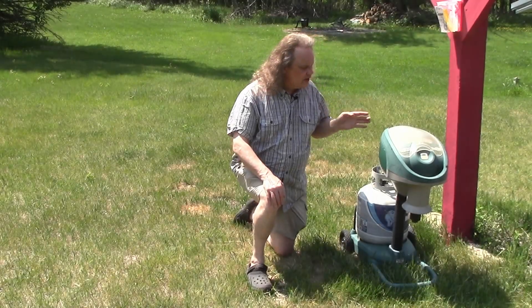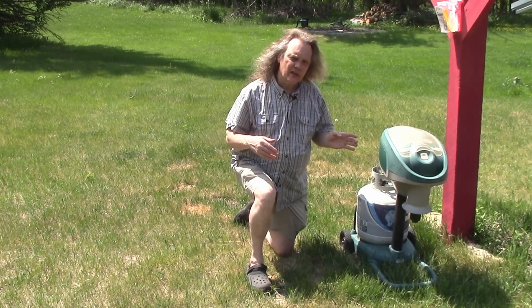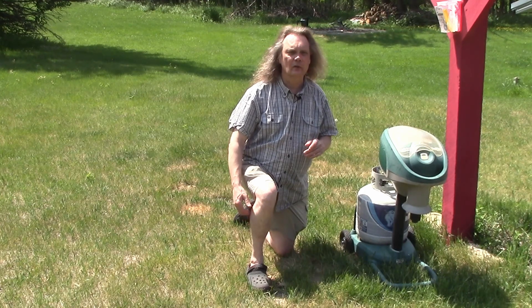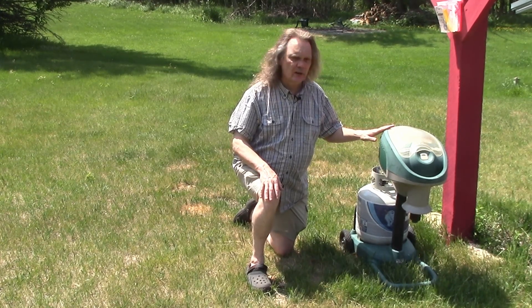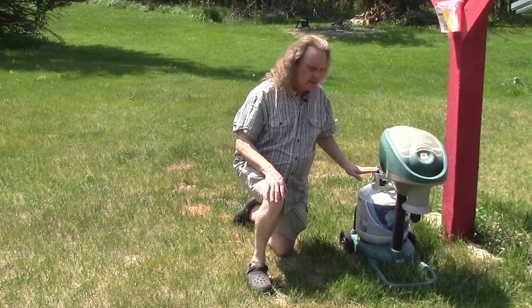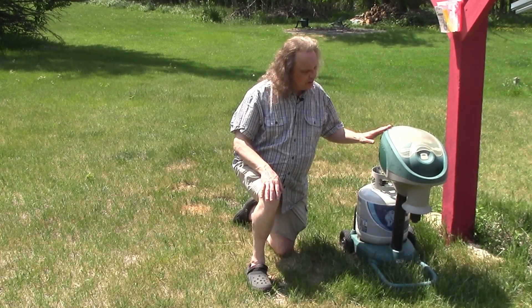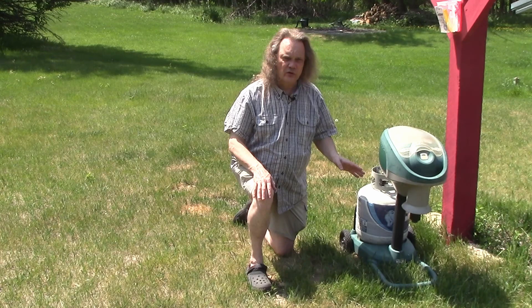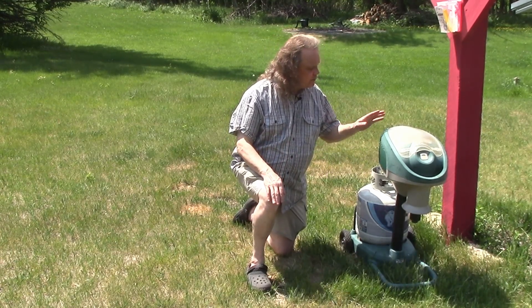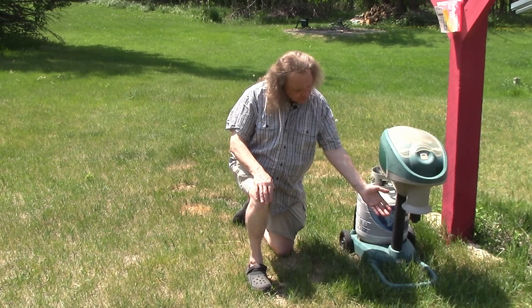Then we have the mosquito magnet machine, which was the first way we tried to take care of mosquitoes in our backyard. It does work, but I wouldn't say it works super effectively. The method I'm going to talk about works much better than the mosquito magnet for a fraction of the cost. The mosquito magnet is fairly expensive and consumes a tank of propane - about one 20-pound tank per month - plus it requires an attractant that costs additional money.